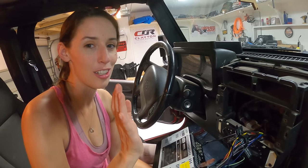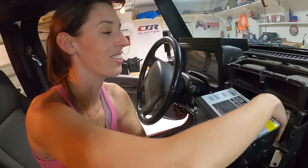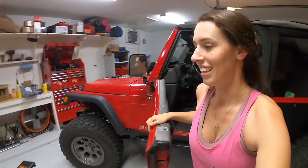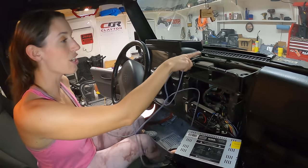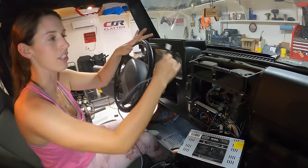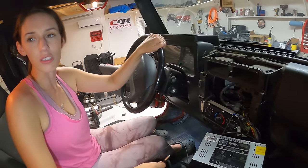Before we mount this, I forgot we need to grab the USB extension for the CarPlay. I'm going to go grab that real quick. Now I'm going to run it up through the dash wherever I want my phone to go. Depending on if you're doing this yourself, you just kind of have to figure out where you want the USB extender to come out.